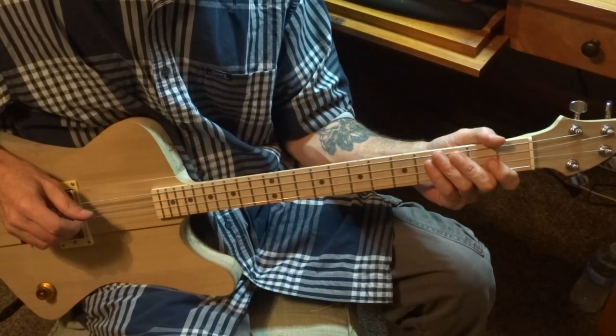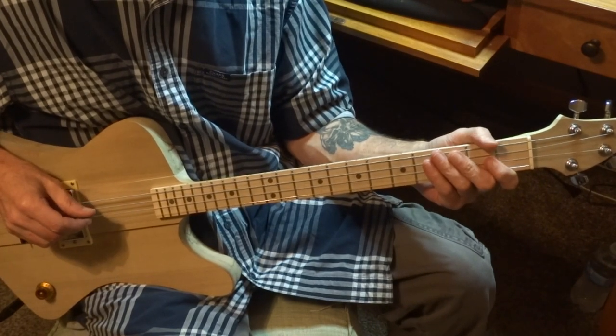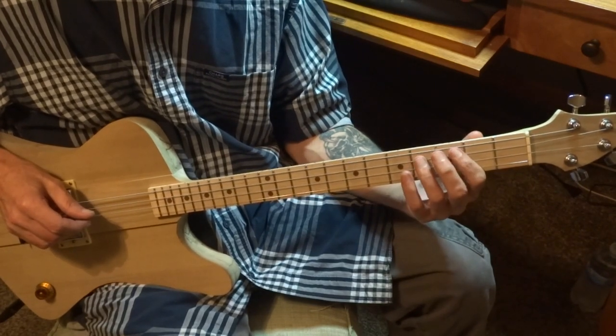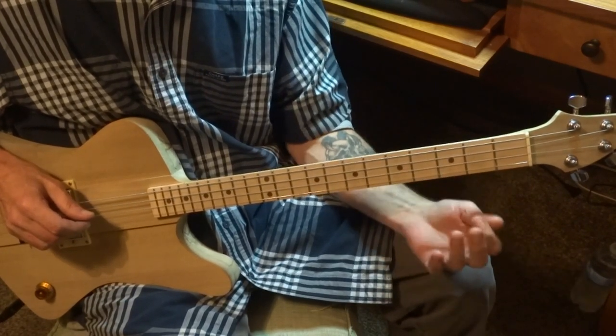What's up everyone? I'm going to show you how to play Walking the Dog by Aerosmith. You can play this on a four string or a three string, and I'll show you the difference.